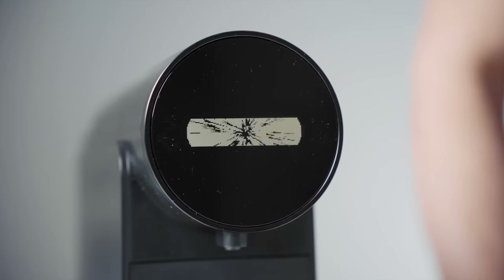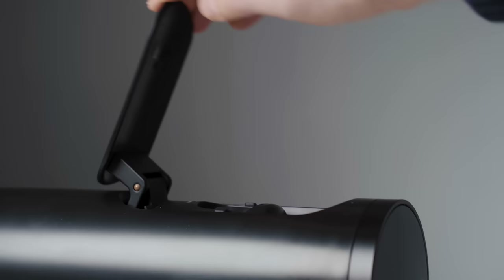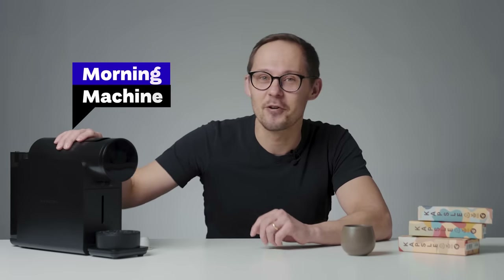Whether you love or hate coffee pots or capsules, there is no doubt that this brewing method is rising in popularity even in the specialty coffee world. There is a machine designed with specialty coffee in mind called the Morning Coffee Machine, and in this video we'll make an in-depth review and taste comparison.